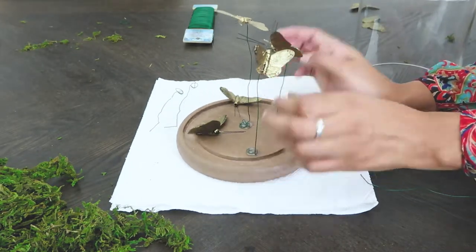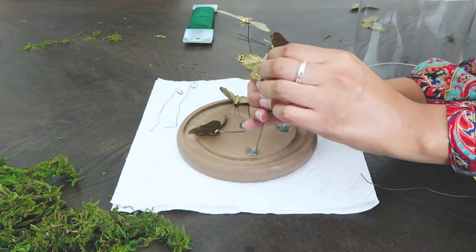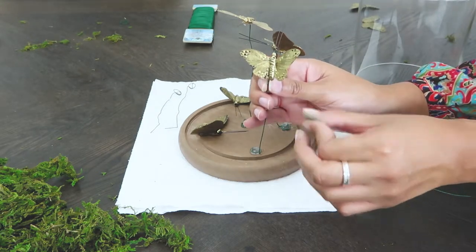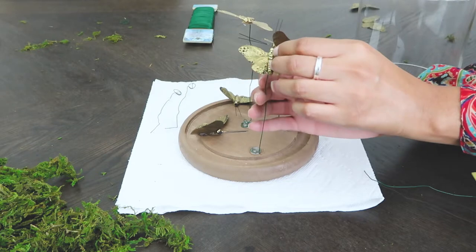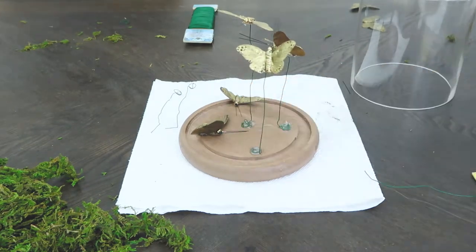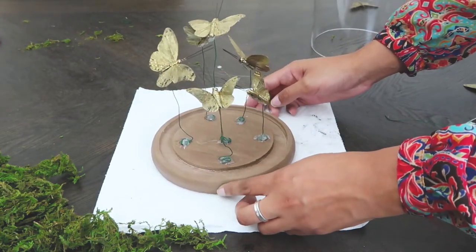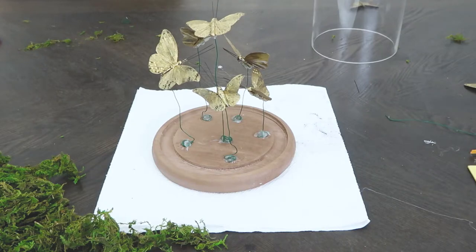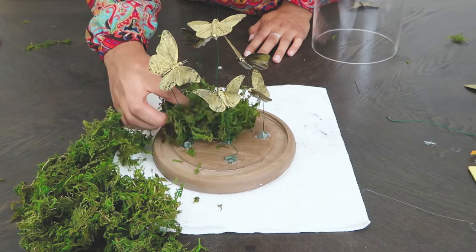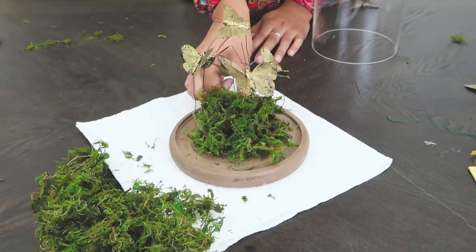Don't worry too much about the glue being messy or adjusting the wires, because all of this will disappear once you put the moss in — or whatever filler you choose. Once the glue is dried, I placed moss on the base and between the wires wherever I saw fit. You can go as high as you want; it's pretty organic in terms of placement.